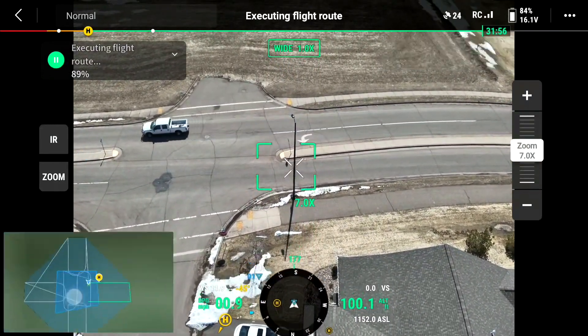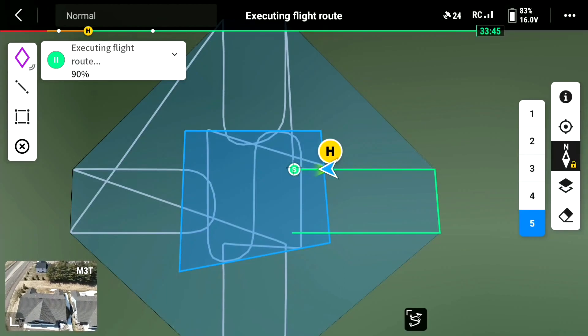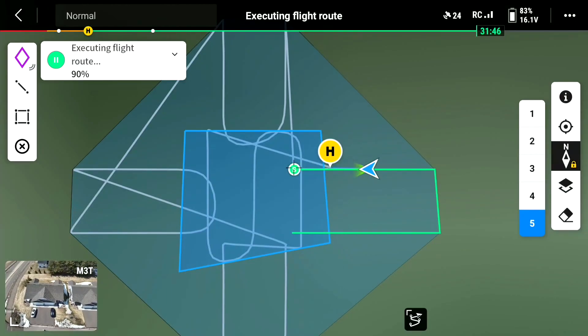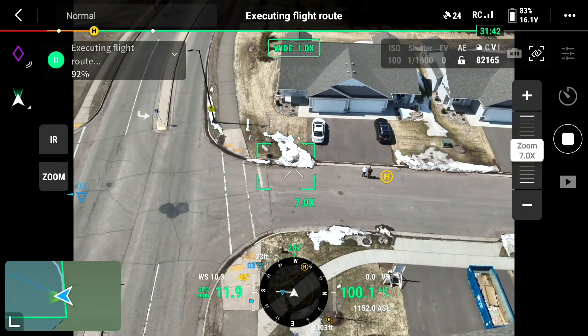I think I just have one left — number five. And if I go lower, it gets more defined, it takes more photos. But I don't think there's reason to go too low.